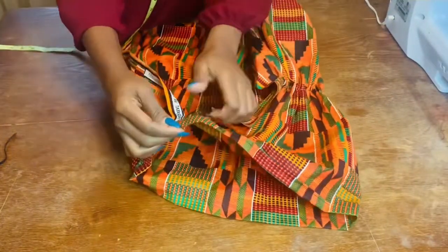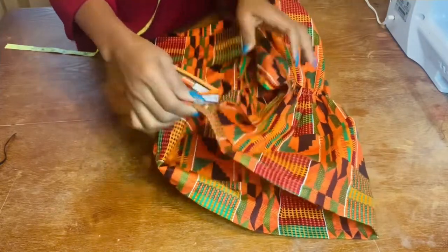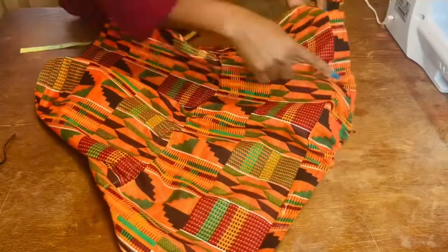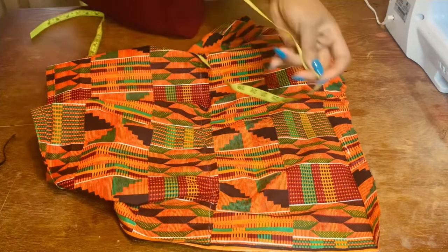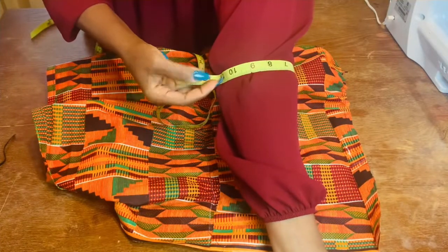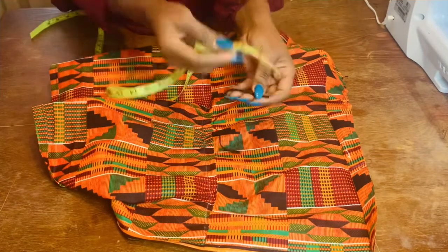I've closed up this side and created the elastic casing as you can see here. I've also made the gathering stitch in the middle — following the line I marked earlier — and I've gathered the sleeve cap head. Now I'm going to measure around my elbow where I want to put the elastic. I have 11 inches, but I'll subtract two inches and make it nine inches so that it can be snug when I put it on.